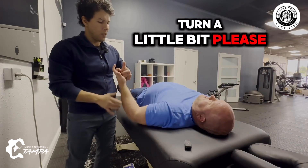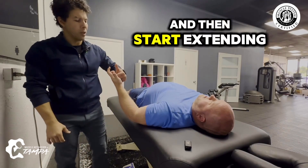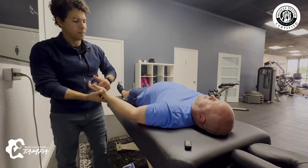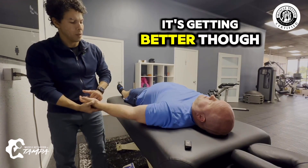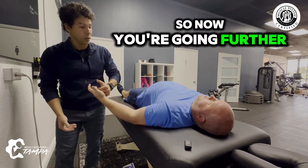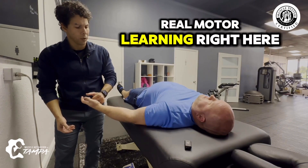Turn a little bit, squeeze. You don't have to go 100%, just give me tension there. Then start extending the elbow as you're doing this. Right here — it's a little shaky, but it's getting better. Let's go back up. Right here, right here. Go back down. See, now you're going further. This is just teaching your brain — this is motor learning. Real motor learning right here.